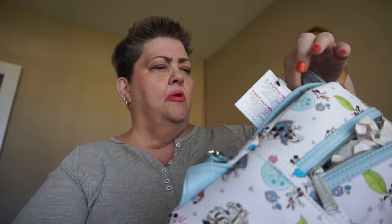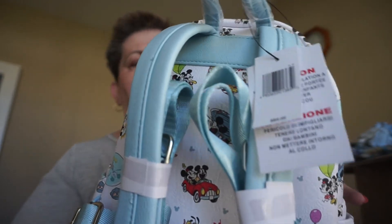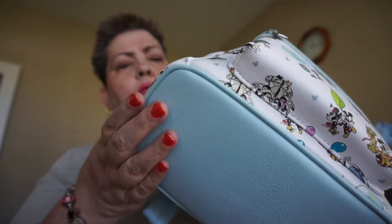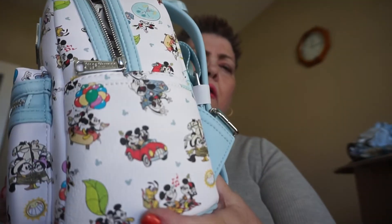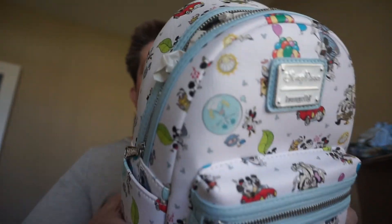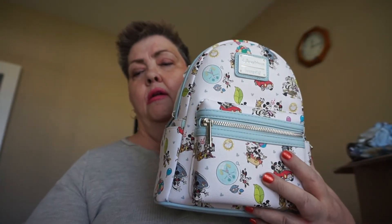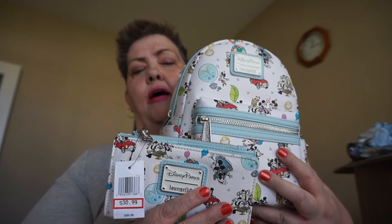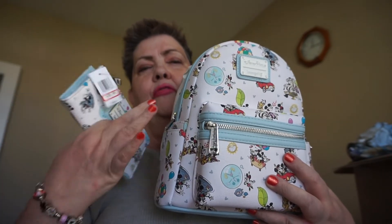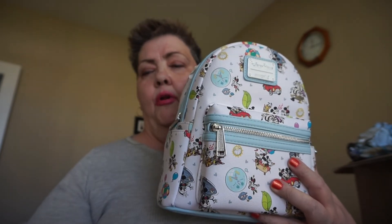This originally was $85 and I got it for $39.99. It has a pocket here, and another pocket over here, and then a pocket here, and then the inside is just open basically. That's my new Loungefly with my matching wallet — you can't beat a deal like that. Getting both was less than the original price of the Loungefly alone. I'm pretty happy about that — and that's at the Character Warehouse.